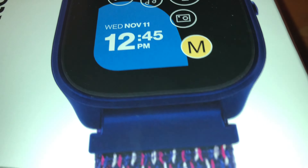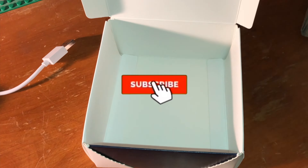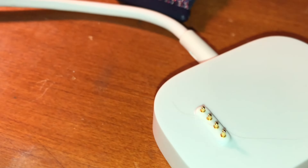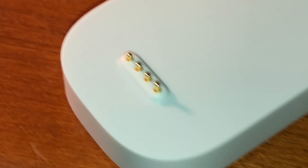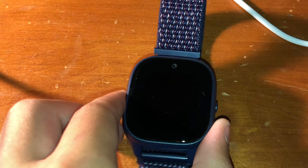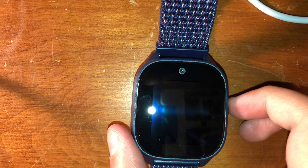This is the package the Verizon Gizmo Watch 3 came in. It comes with a nice charger and it's pretty easy to open. Here's the watch itself — it comes with the same charger used in previous models, which is still really nice. Every time you charge it, it says to use rubbing alcohol wipes to clean the charging pad so it can cleanly charge the watch. It has two side buttons that I really appreciate.